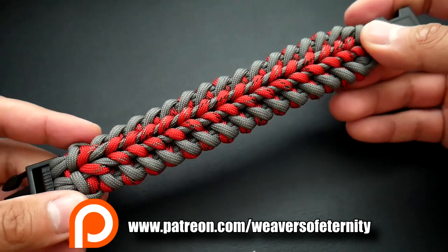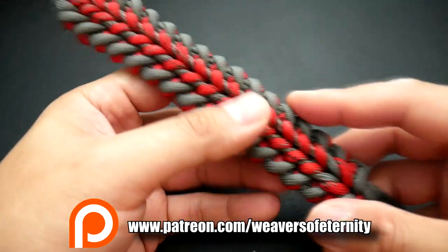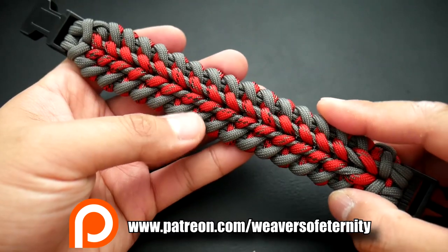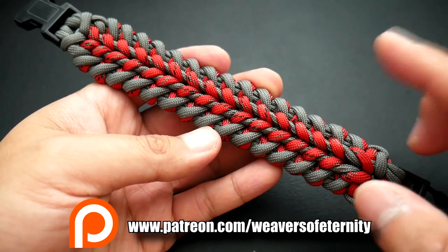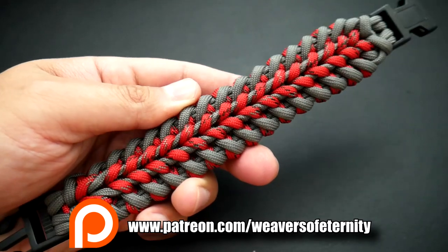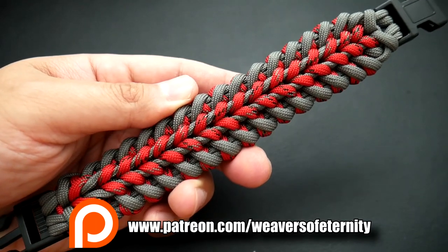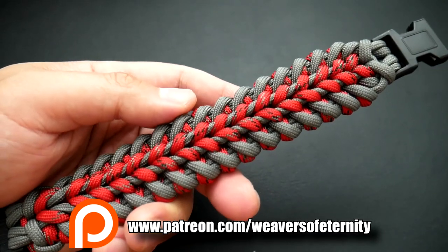For those of you who aren't aware, I do run a Patreon campaign to help this channel keep going. If you want to support this channel via Patreon, you can get access to these exclusive tutorials — link is down below as well as in this video. If you're supporting at the $3 per month level or more, you'll get access to this tutorial as well as the monthly giveaway.